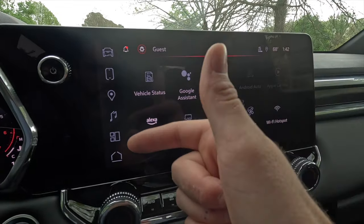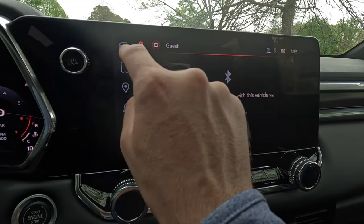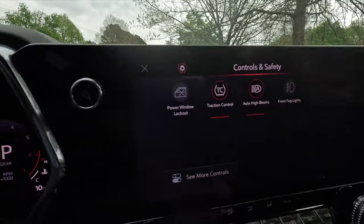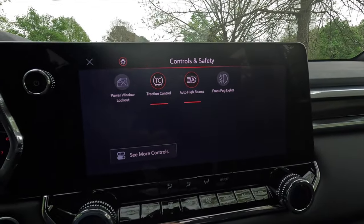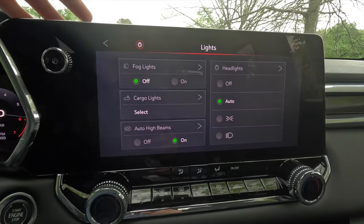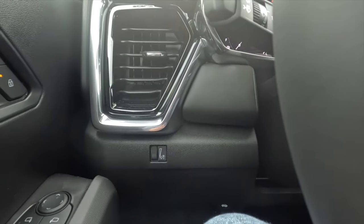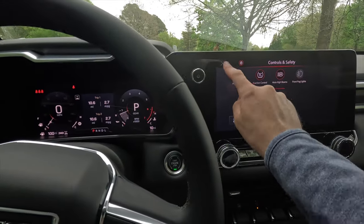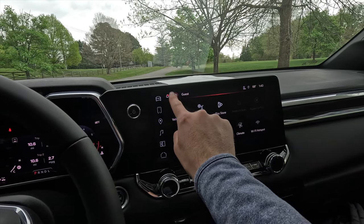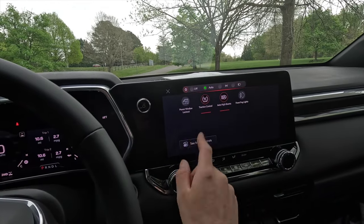In the controls and safety screen you get traction control, automatic high beam, and fog light controls. Tapping further in gives you door and window controls, headlight settings including fog lights, cargo lights, and automatic high beams. Since there's no physical headlight knob, you use the light button on the home screen to toggle automatic, daytime running lights always on, or headlights off. Those are probably the two most important buttons to learn when you first get into this vehicle.